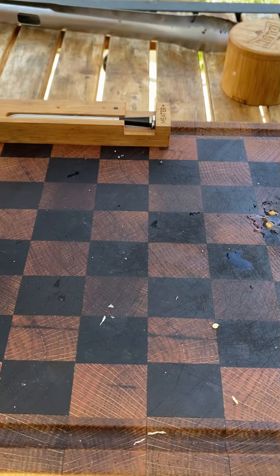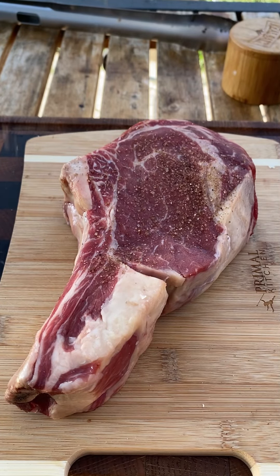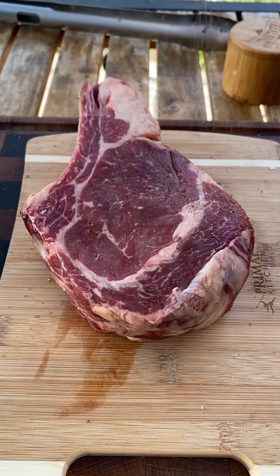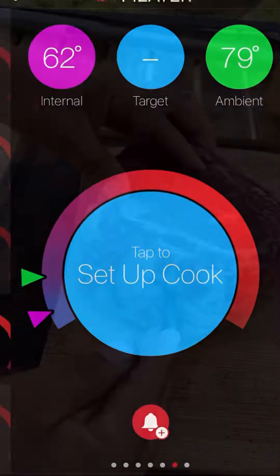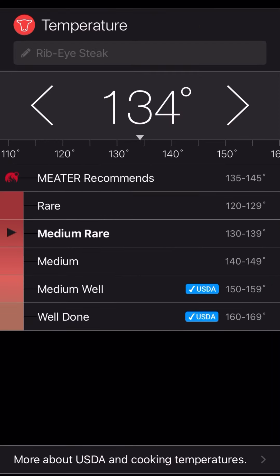Another ribeye — I'm going to go ahead and season it up with smoked salt on all sides. I'm going to use my probe thermometer and set it for 135°F.